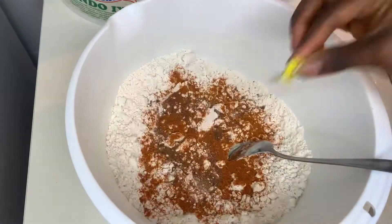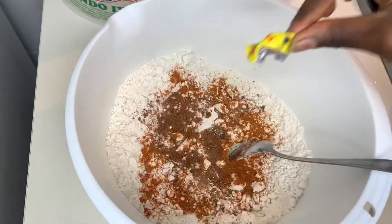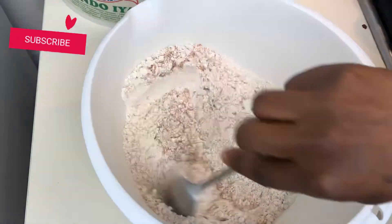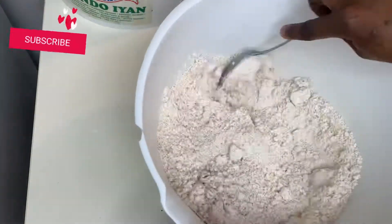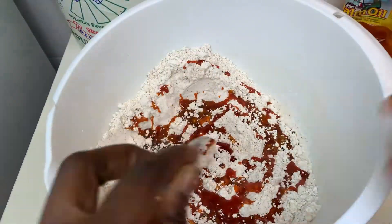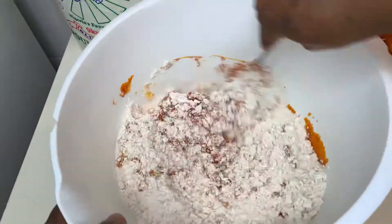Add two tablespoons of ground pepper and two Maggi cubes, then mix it properly with a spoon. Next up, we're gonna add the red oil — the palm oil. Make sure you're using good quality palm oil.